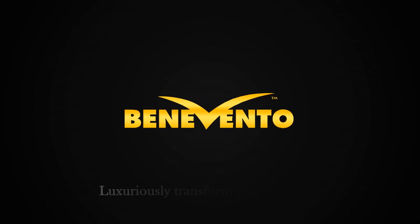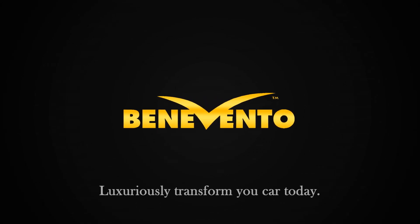World-class custom accessories — luxuriously transform your car today with Benevento.